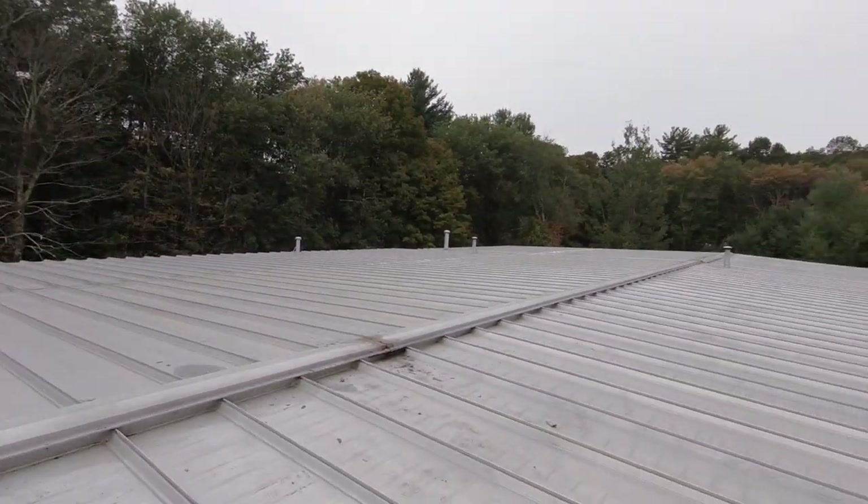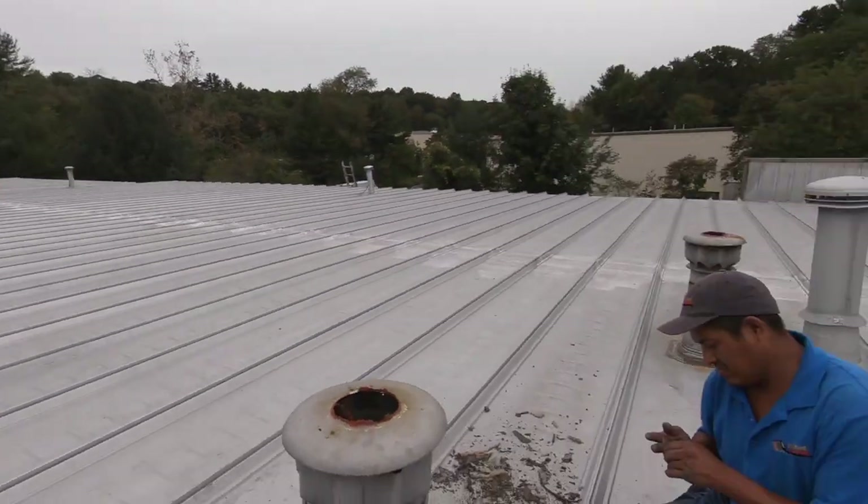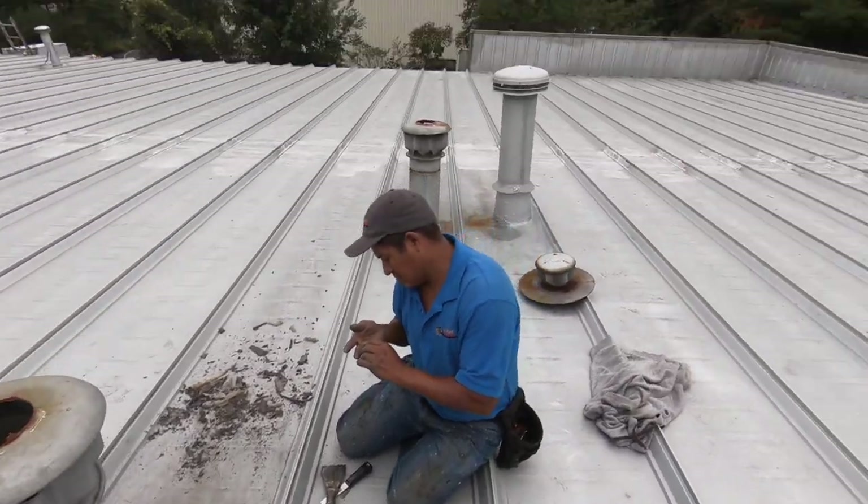A lot of commercial roofs and industrial buildings have these vents you see across the roof. There's a vent here, there's a vent there — you can see them standing out there.